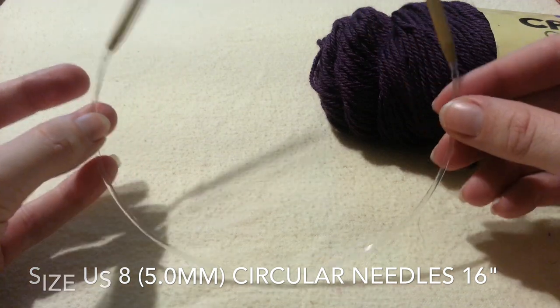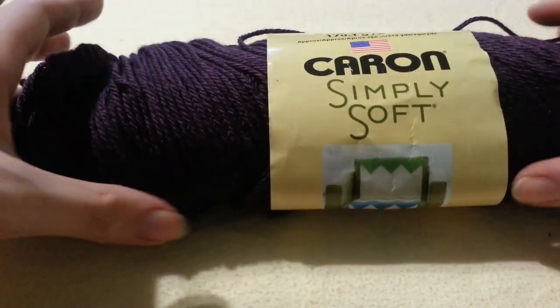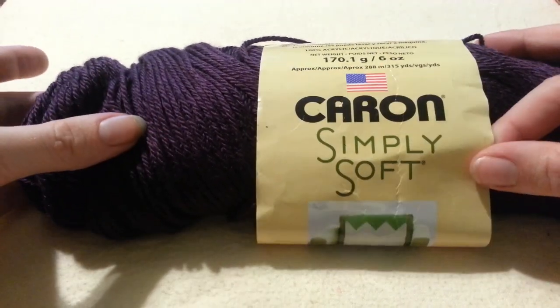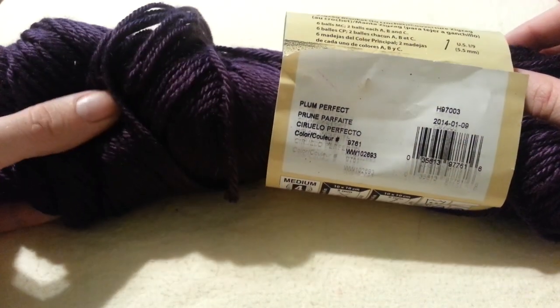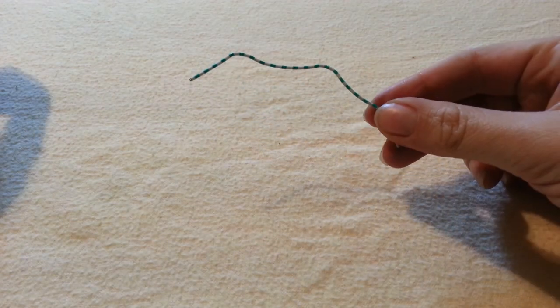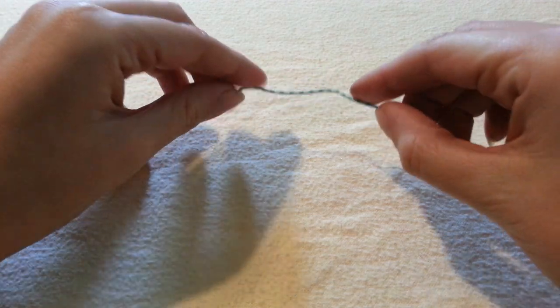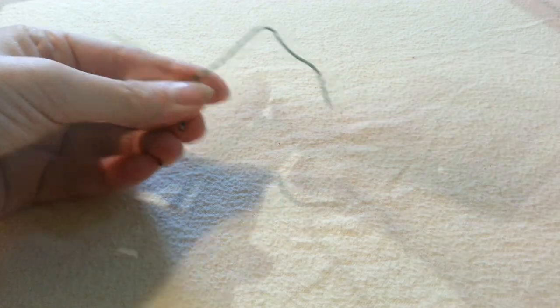You'll need yarn of your choosing. I am using Caron Simply Soft in this really pretty color called Plum Perfect. It's really soft, which is why I chose it. But you can use whatever yarn you want for this tutorial. You will also need a cable marker — you can always buy one, or you can use anything you have. I am using a paper clip.